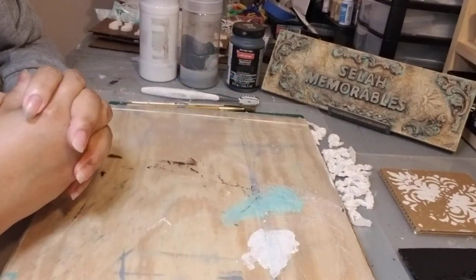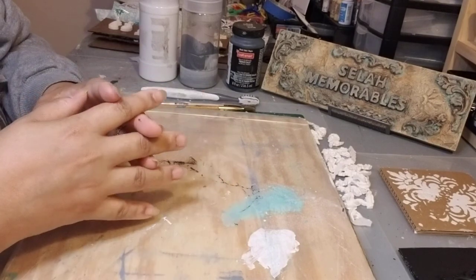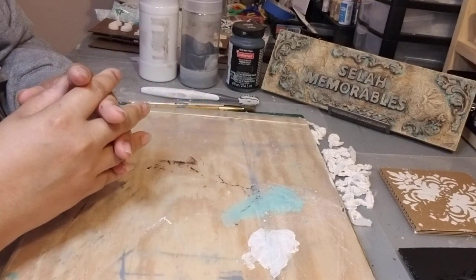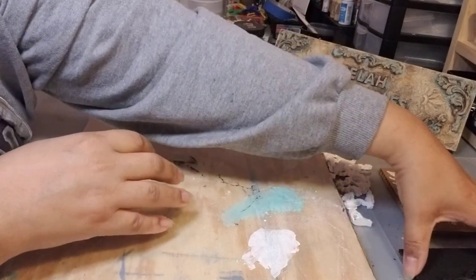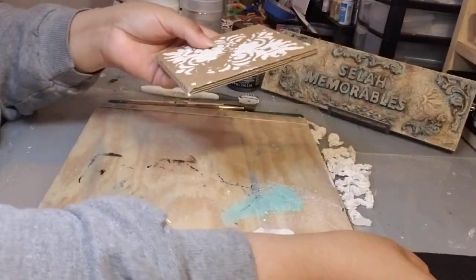Hi everybody, it's me Janet from Salon Memorables, and I'm here for just a quick tutorial on how to do a fake stone effect using paints.